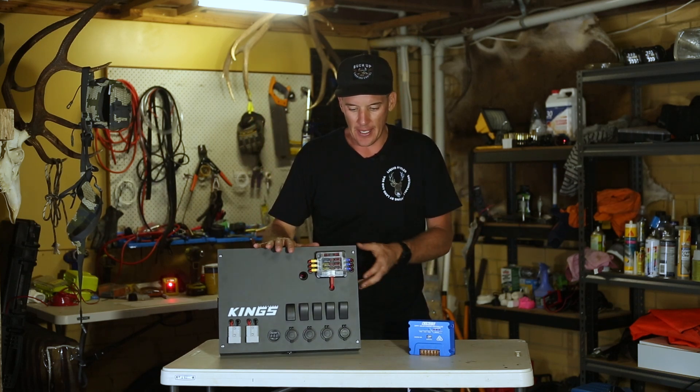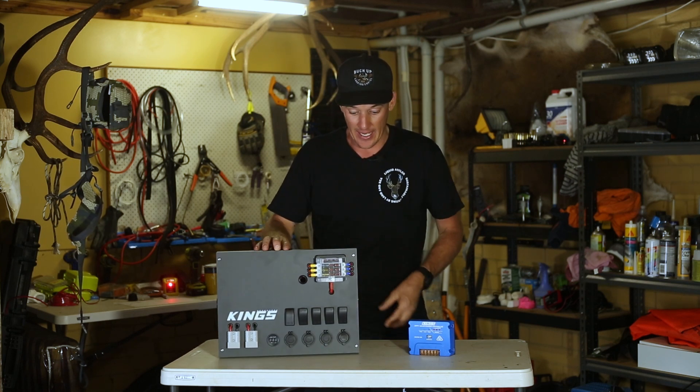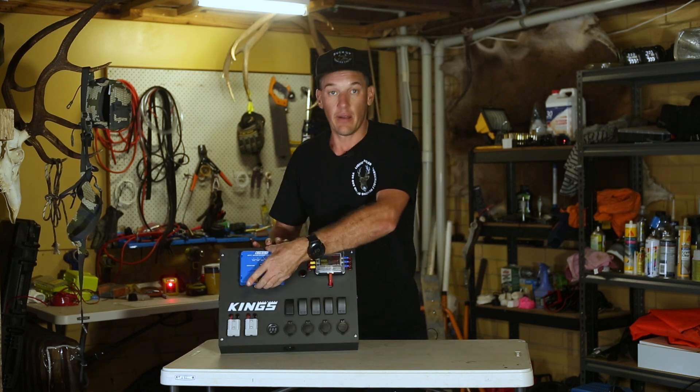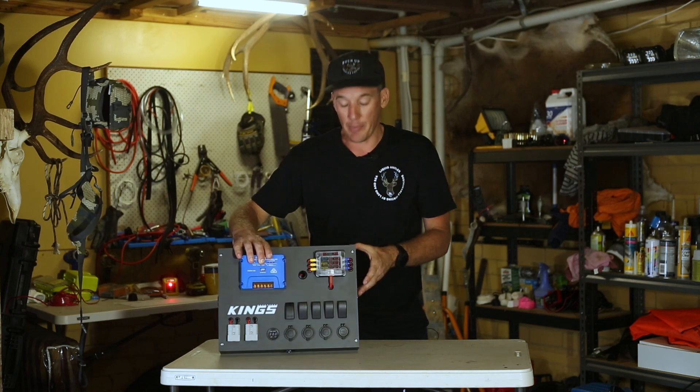Like I say, most of you have probably seen these. Pretty good bang for your buck — from what I can see it seems like pretty good quality. The plan will be to mount the solar regulator here and then mount the control box unit into the back of my canopy.